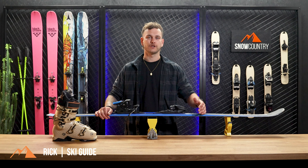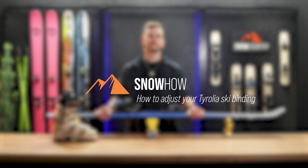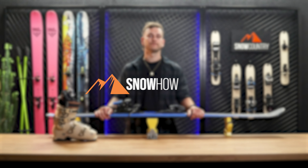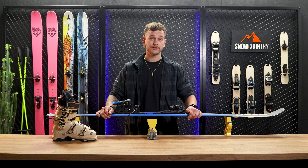Hi, my name is Rick and I'm your snow country guide. I'm going to walk you through the process of adjusting a Tyrolia ski binding. Tyrolia system bindings can be found on a lot of skis from brands like Head, Fischer, Elan and many more.